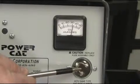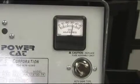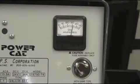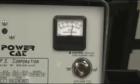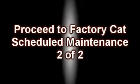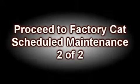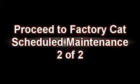Note: just below the charge meter is a viewport for your charger's fuse. If the charger stops working, check this fuse. If blown, always replace with the proper fuse assembly. This concludes video 1 of FactorCat's scheduled maintenance video. Please proceed to video number 2 of this two-part video series.